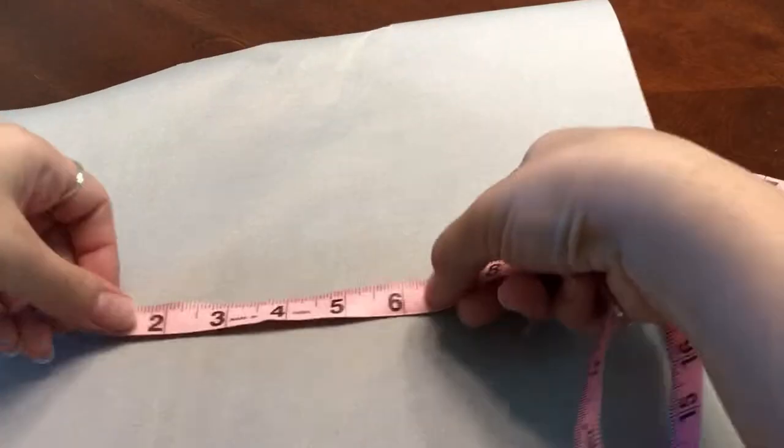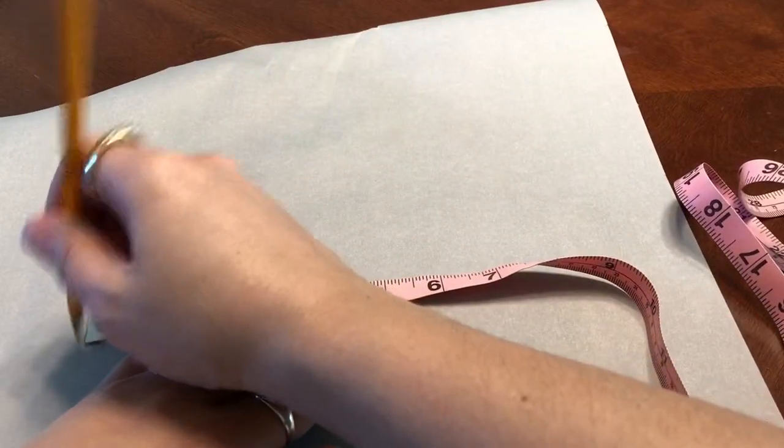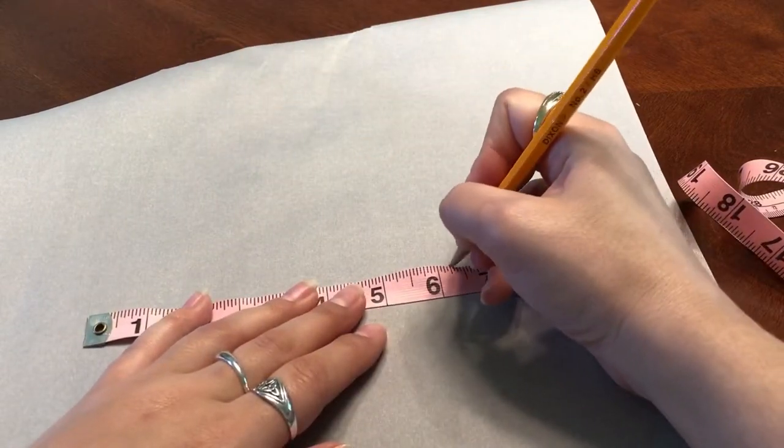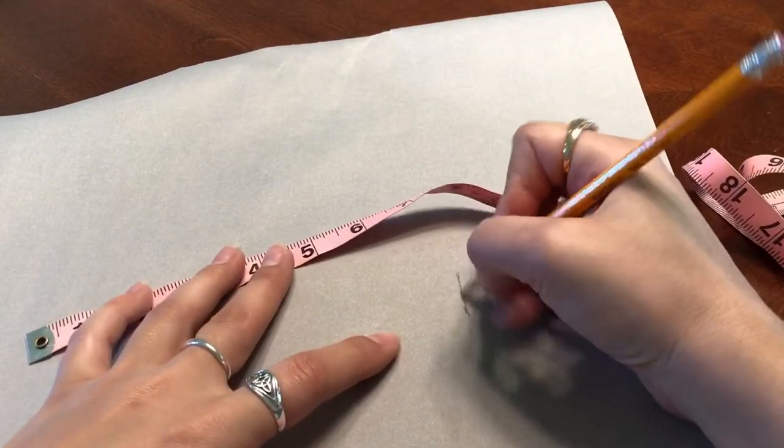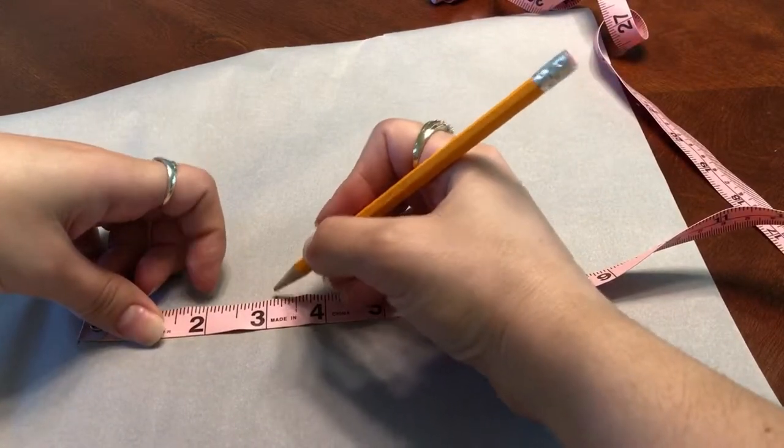I haven't made this before, but I'm thinking it shouldn't be too difficult. So I'm going to pull some supplies together. I will link everything down below along with my socials. So I'm basically starting just by measuring my wrist and marking it off on a piece of baking paper, which has a slightly waxy consistency. It's also not a bad idea to mark the center of the bracelet.